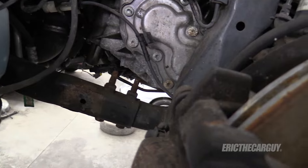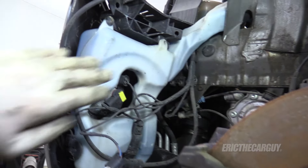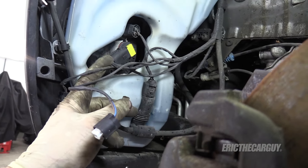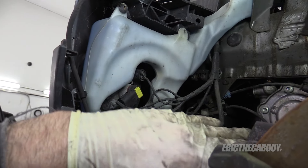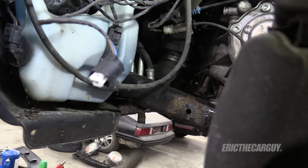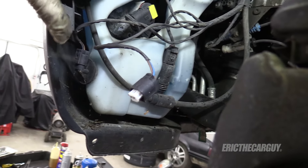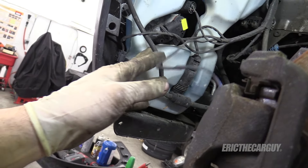Remember when I said I'd hit these with some penetrating oil? Sooner or later this thing's going to have to come out. Looks like there's only one fastener remaining. There's a sensor here and a motor here as far as electrical connections go. I'm going to disconnect this lighting so I can take the whole harness and move it out of the way. I sincerely hope that when I remove this it doesn't all come leaking out. I'm going to get a vacuum cap to close it off so it's not an issue.